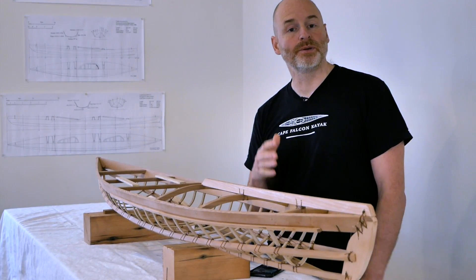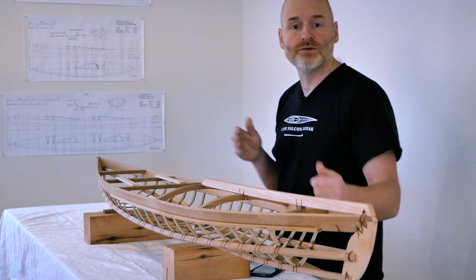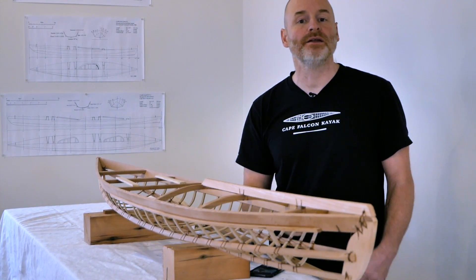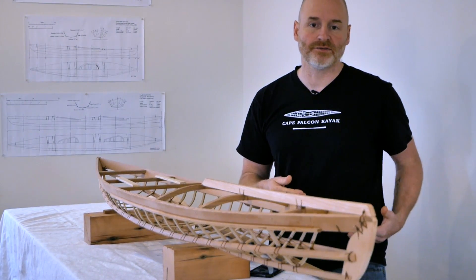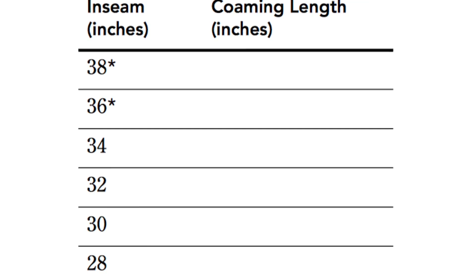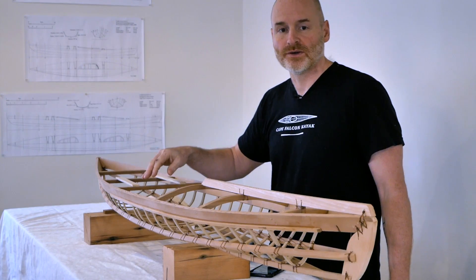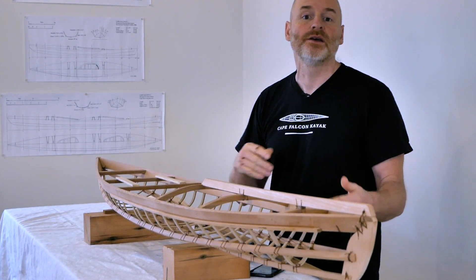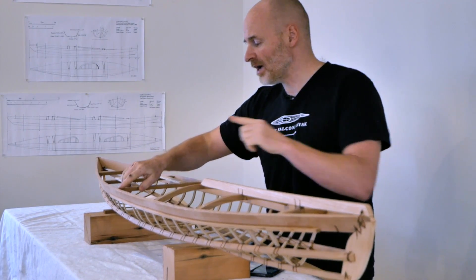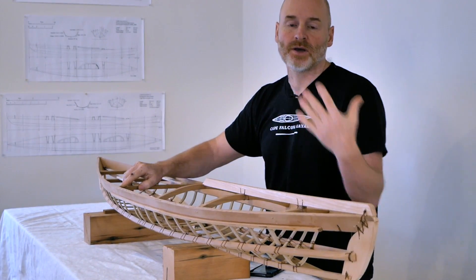Something people get confused about is why there is no specific location listed for deck beam number three. I have locations listed for deck beams one, two, four, five, and six, but deck beam three moves forward or back depending on the inside dimension of the combing you build, which relates to the length of your legs. Paddlers with longer legs need longer inside lengths; paddlers with shorter legs need shorter inside lengths. Build your combing first, then take its inside dimension, subtract a quarter to three-eighths of an inch, and measure forward from the front edge of deck beam four — that length defines the back edge of deck beam three.